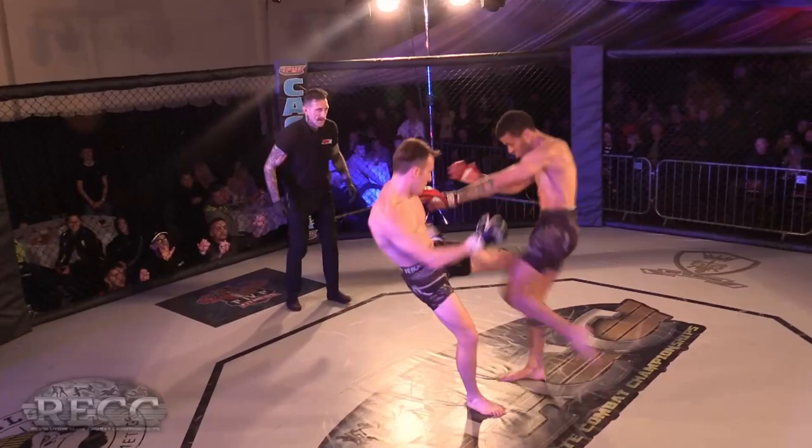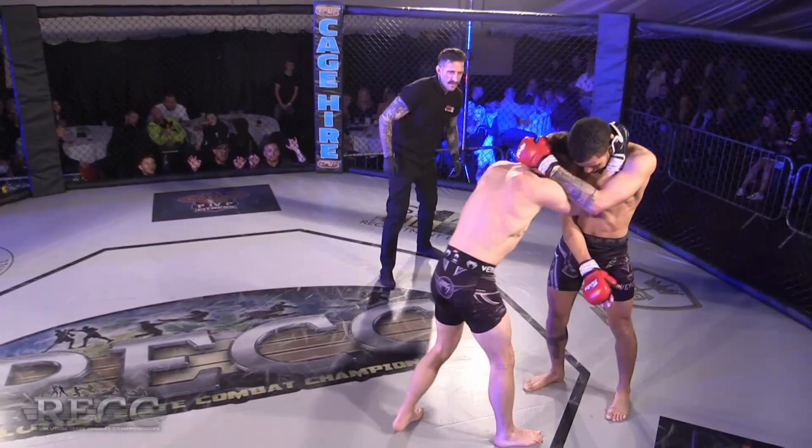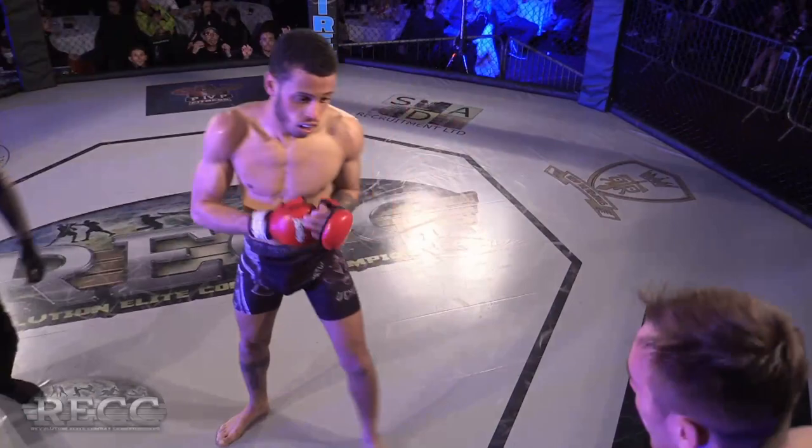Parker with the low kick. Southpaw vs southpaw — I've not seen an orthodox-orthodox fight tonight. Goes for the big uppercut. Looking for that sweep — lovely uppercut from Parker.